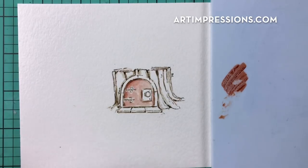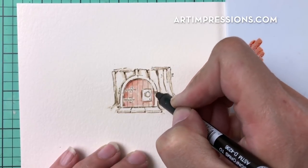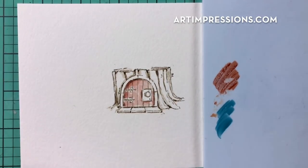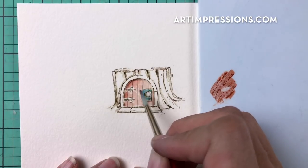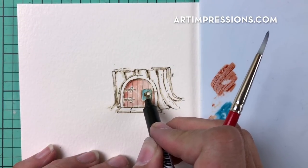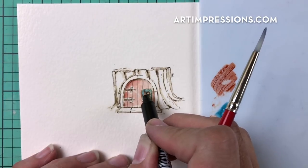Use number 40 brownish gray to draw a few little lines down the door for detail — totally optional but adds character. For the door plate, use number 17 steel blue and brush on a little color. Then use the fine tip of the sepia pen to really darken in the door handle, leaving a small highlight, and darken the hinges and other little details.